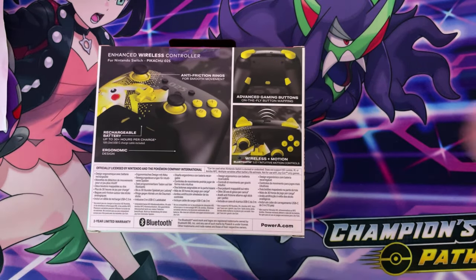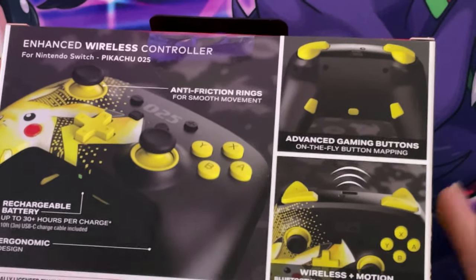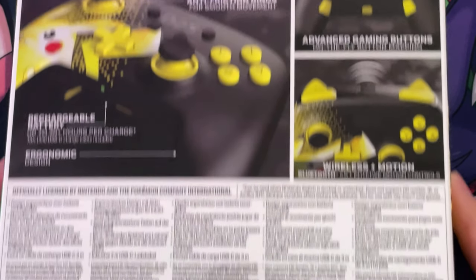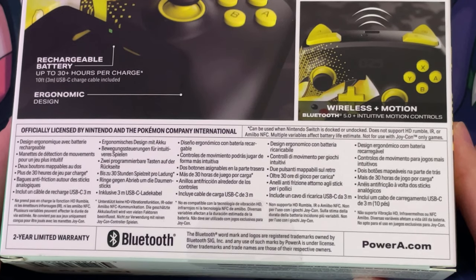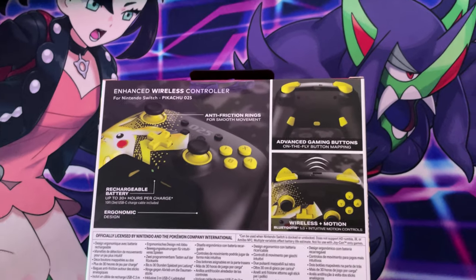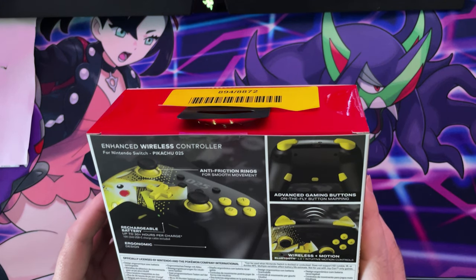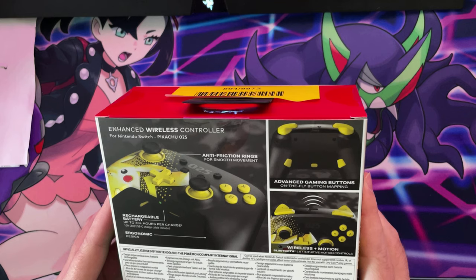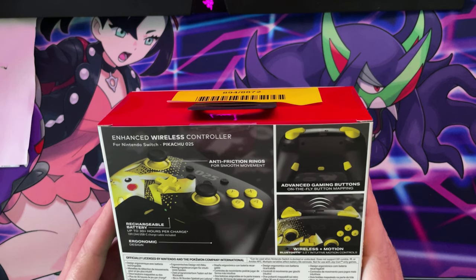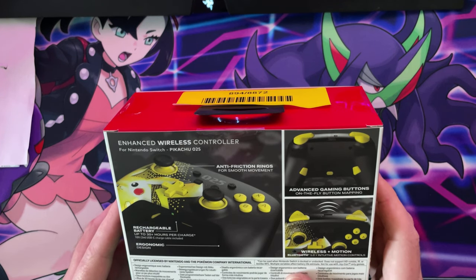If you guys want to read what's on the back, I can zoom in for you. I don't think you can scan amiibos with this one — I'm not sure. I don't think you can because it doesn't say, but you never know. Does not support HD Rumble, IR, or amiibo NFC.